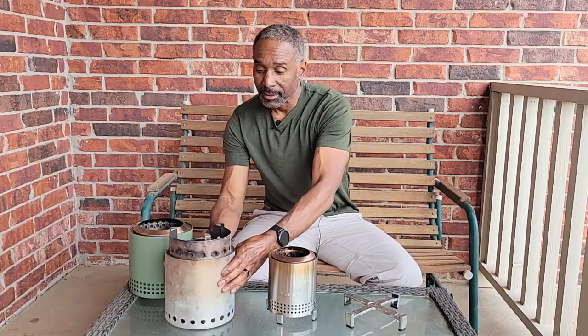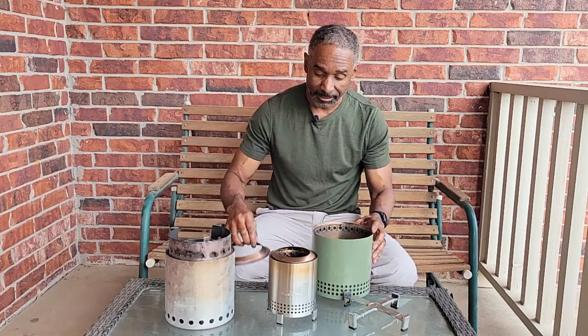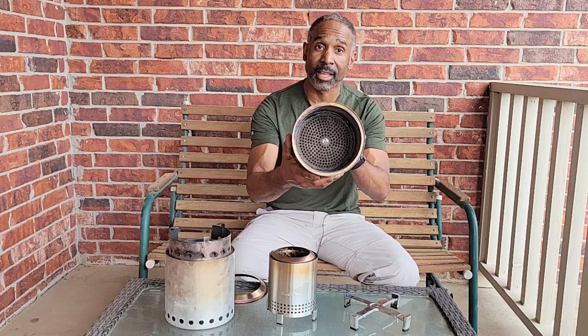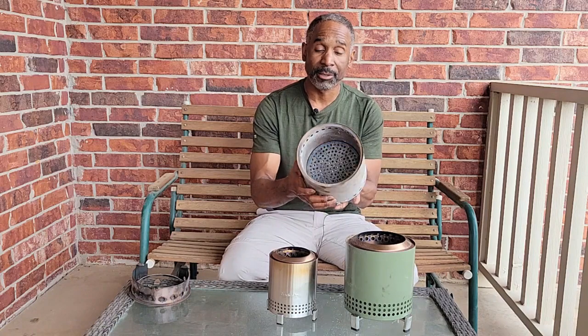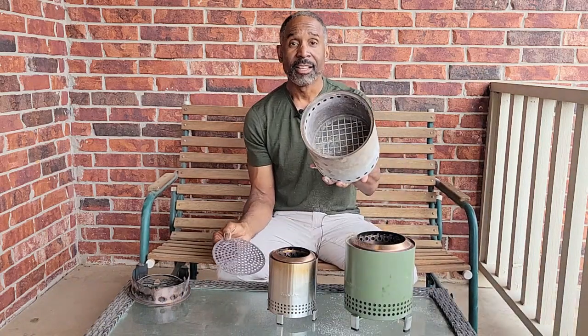There are one or two other little things that are a little bit different. First off, the fire ring is different, but inside the Mesa — this is what I won't call a pellet adapter but you can see that small mesh inside — this is what the Mesa XL looks like on the inside, and on the inside of the campfire it's different. Here's the campfire with a pellet adapter, and here's the inside of the campfire without the pellet adapter.